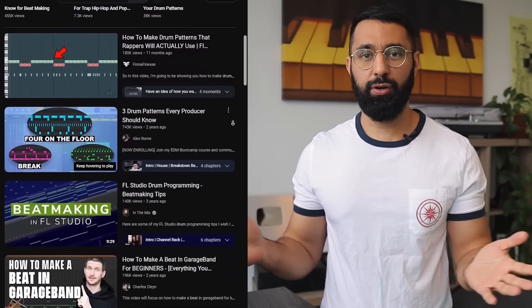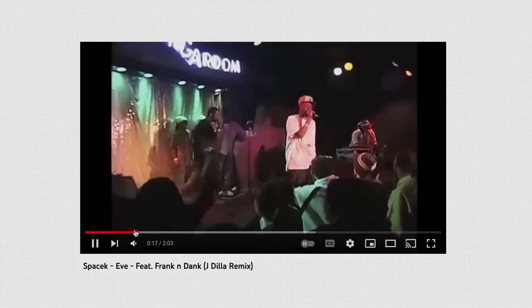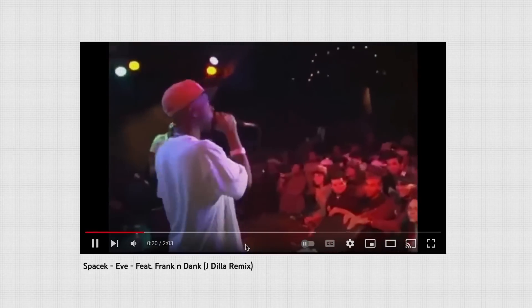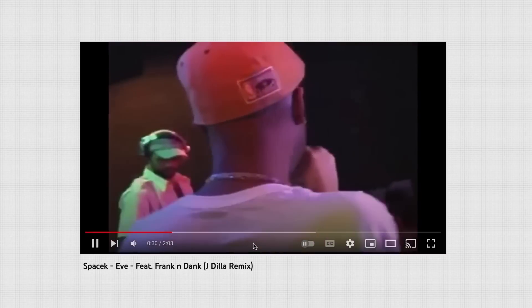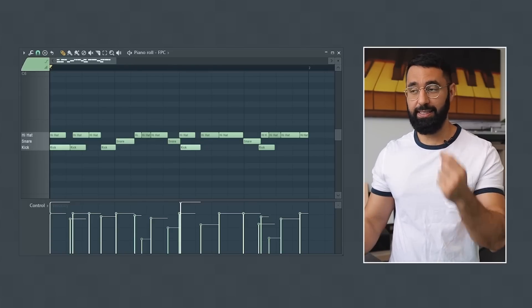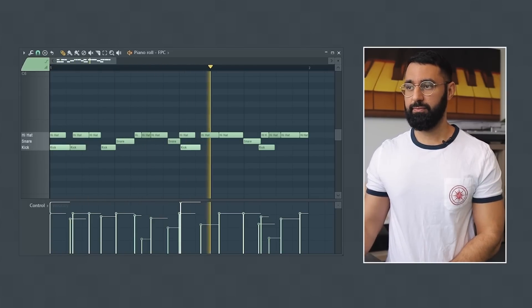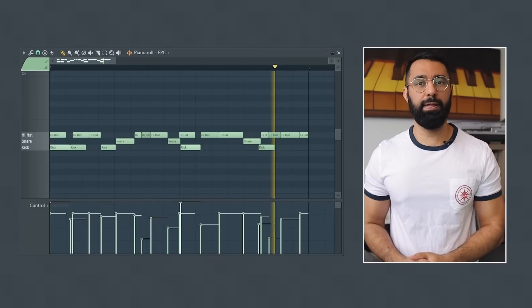Now let's talk about an idea that plagues modern producers. Watch any YouTube tutorial on drum patterns and they'll all have a similar issue — being trapped in grid-based beat making. I want you to take a listen to this beat by Dilla and listen to the hi-hat placement specifically. We did a rough translation of where these drums are placed and you can see this visually. This is an idea that you would never get to if you just stuck with grid-based beat making.